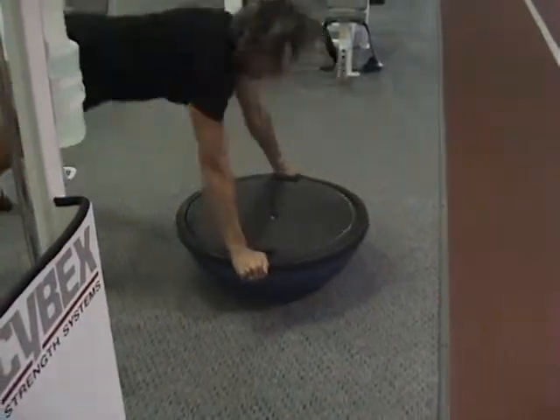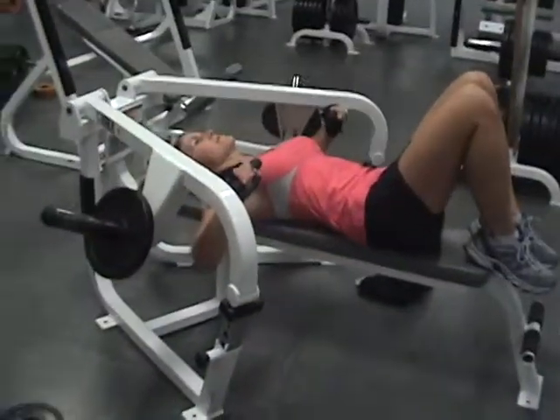Kanz is performing her pop-ups. Great exercise here. She's performing a side-center-side-center chest press.